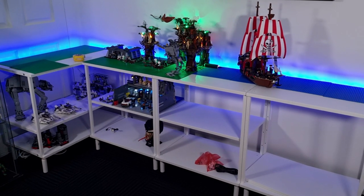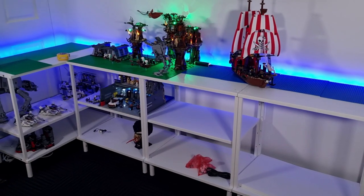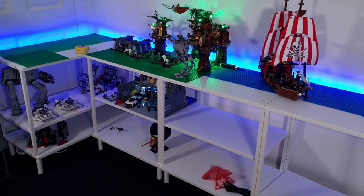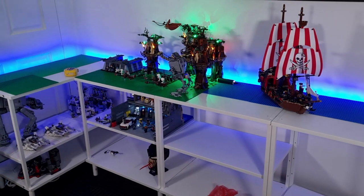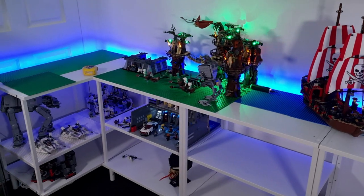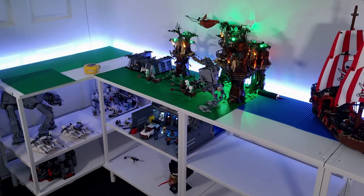Here is the new shelving in the Lego room, and I am so happy with how it's turned out. I added some LED strips at the back because everything else in my Lego room has lights, so it only made sense to add some at the back of these shelves, and I think it looks pretty cool. They're RGB strip lights, so you can pretty much change to any color you want.